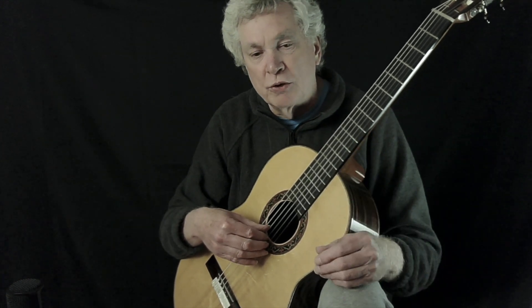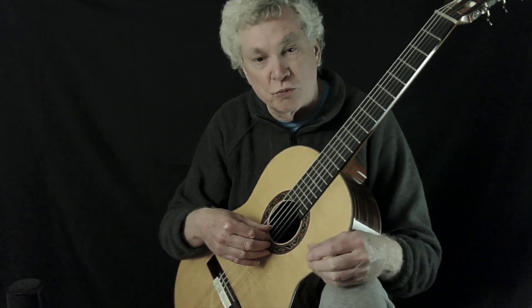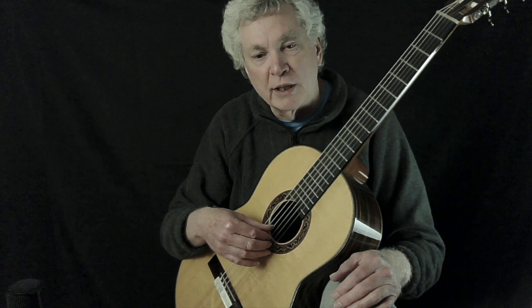But there's also another way you can do it, and we call it rolling the chord. A fancier name for it is arpeggiating the chord, but most guitarists would just say you're rolling the chord. And to do that, you just do it in a smooth motion like this.